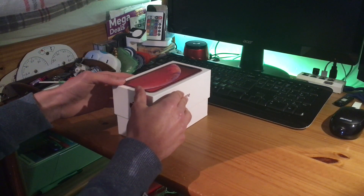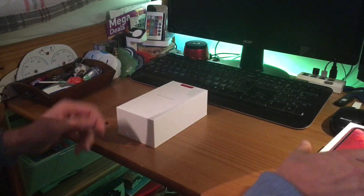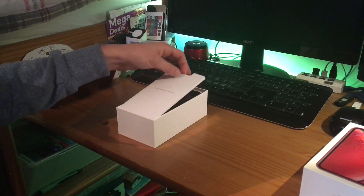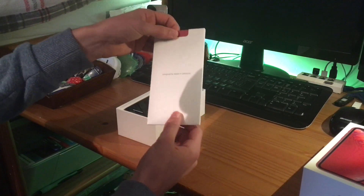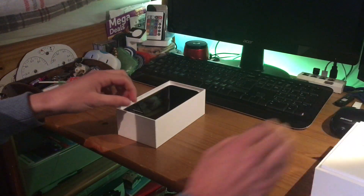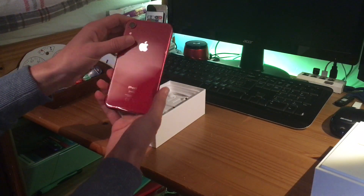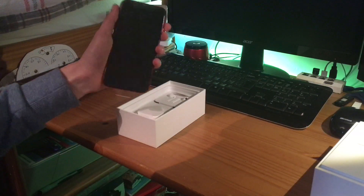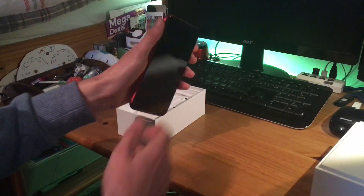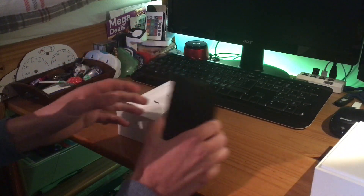I'm just going to slide off the cover. This is in Product Red — you can see it's Apple, designed in California, with red packaging. Opening the box up, here's the phone in Product Red. As you can see, it's physically a lot bigger than my iPhone SE.